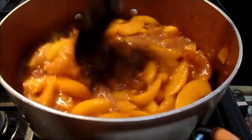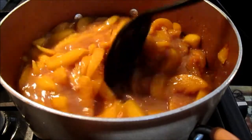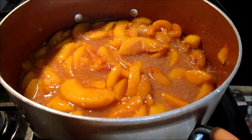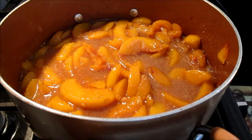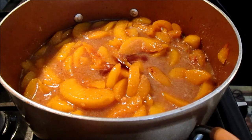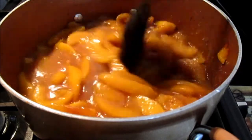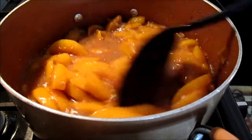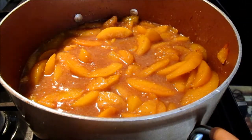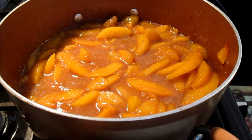That should be enough to thicken it up. Cook it for another minute to see how it thickens. If you need it a little thicker, you can add a little more breadcrumbs, but I've never really had to. Also add in your vanilla at this point — about a teaspoon is good. It's looking really thick and good. You don't cook it much after you put the breadcrumbs in, just about a minute, then turn it off and work on your pie crust.